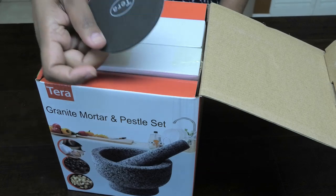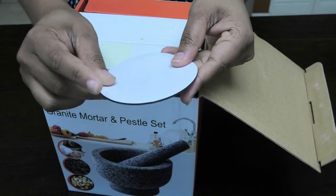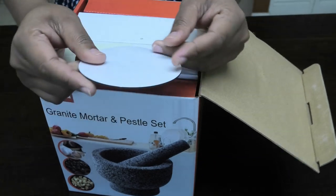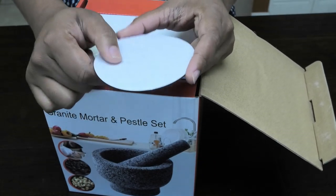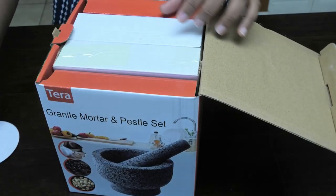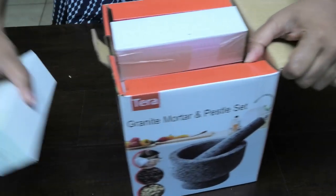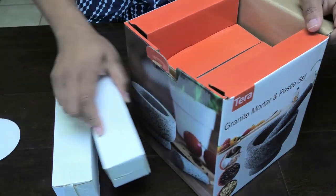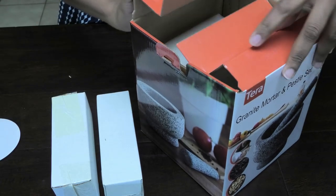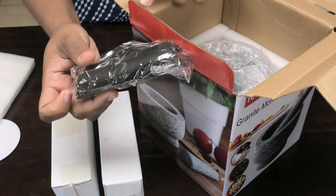The first thing we get on top here is the Terra base, and this is a non-skid base that you would stick to the bottom of your mortar. It's optional — if you didn't want to put this you don't have to, but I suggest it because it can scrape up your surface since it's not polished. So let's go ahead and unbox this.